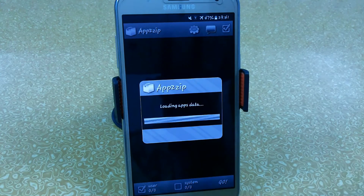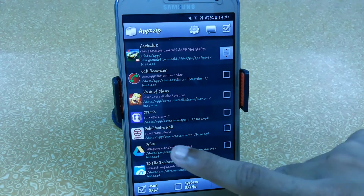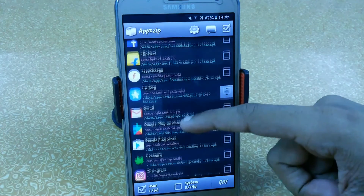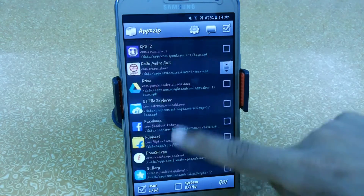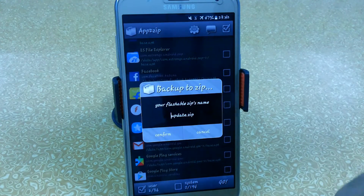So here the app is loading apps. By just clicking here you can access your system apps, and from here we can access our user apps. Let's take an example and create a flashable zip — I'll select this Daily Material app and also a music app. So we have taken two apps: Daily Material and the music app.